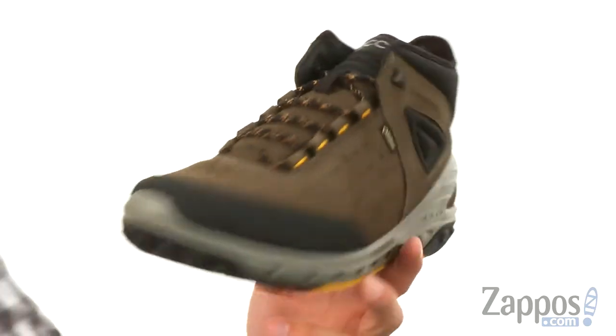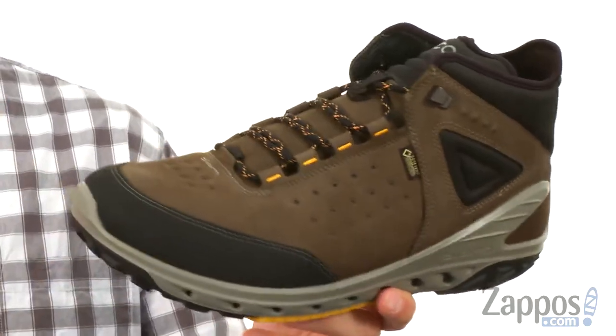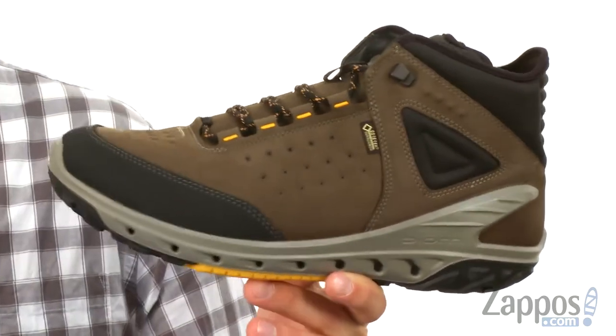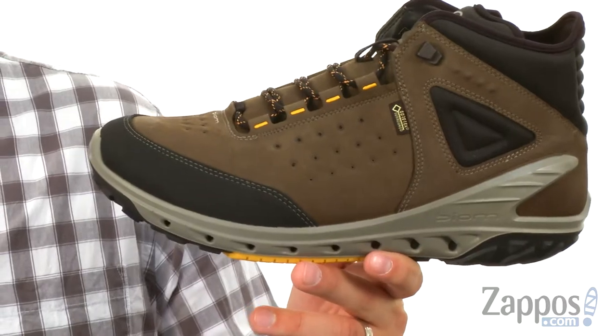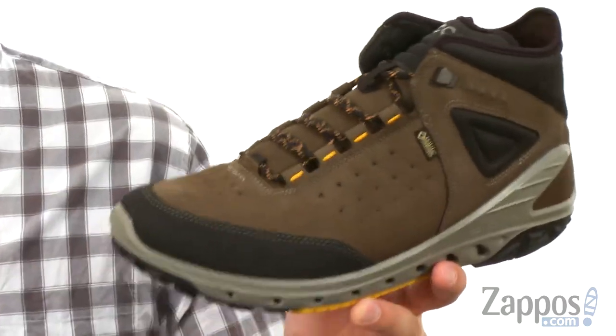Now these have a Gore-Tex surround waterproof construction, which means it's gonna be really breathable in those warm situations. However, it's gonna give you amazing waterproof protection for those wet rainy conditions. The upper is made out of a durable Yak Nubuk leather.